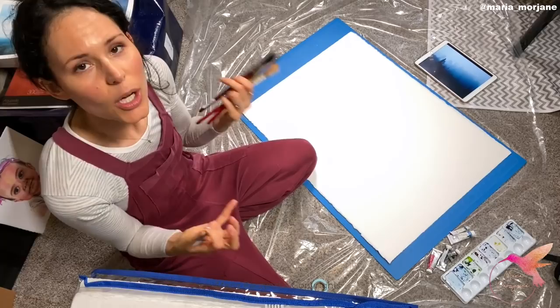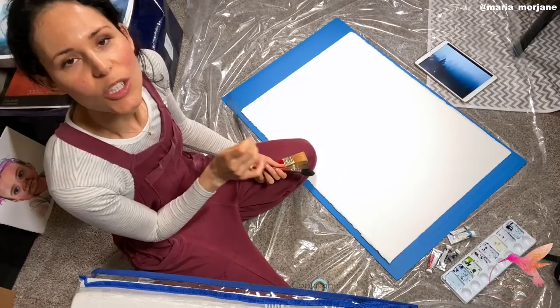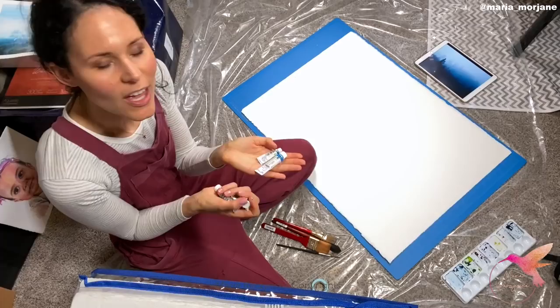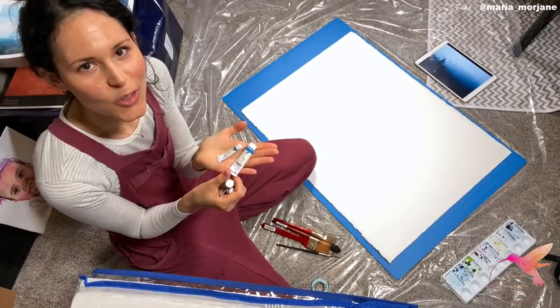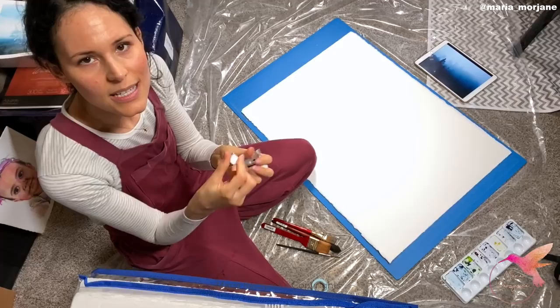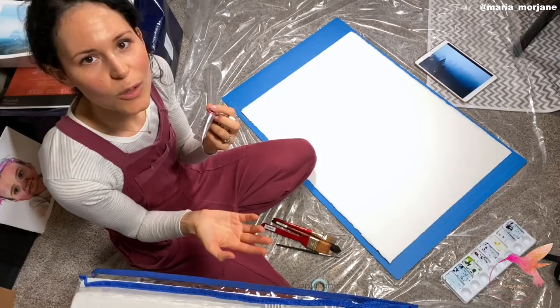I also have a rigger brush, a liner brush, and it's size 10 — a much larger brush to paint the trees and things like that. Basically what I'm going to do is wet the entire paper and then quickly apply the colors for the main background. For colors I have peacock blue, then I have phthalo blue yellow shade — normally I use red shade, but in this case the blue is more on the cooler side. I'll also be using indigo, neutral tint, and a little bit of quinacridone red, and I'll pre-mix quinacridone red with phthalo blue. Let's get started!